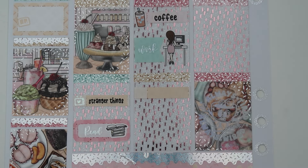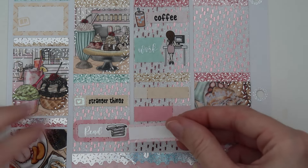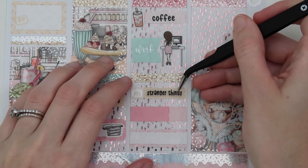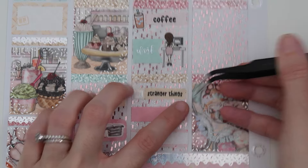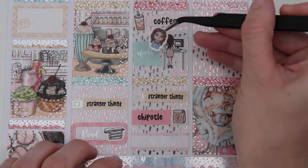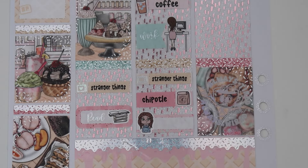We watched Stranger Things again Tuesday night. We got Chipotle for dinner and I read. For Stranger Things I have the SPC sparkly hollow TV icon and that same custom script. For Chipotle I have the Chipotle takeout bag doodle from SPC, a custom Chipotle script from Hannah, and for reading I have Fayra from SPC — she matched the spread, or at least I thought so. The reading time script is from SPC.